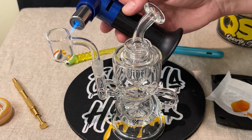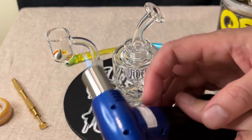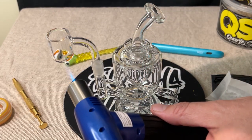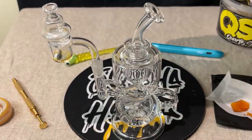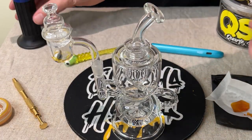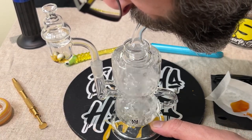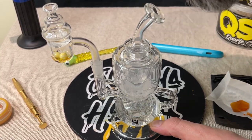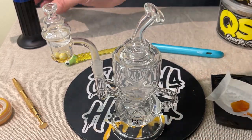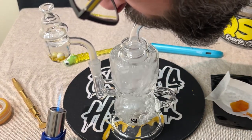Towards the end is what I like to heat it up on the bottom quite a bit to really get it going. Bubbling here a bit.